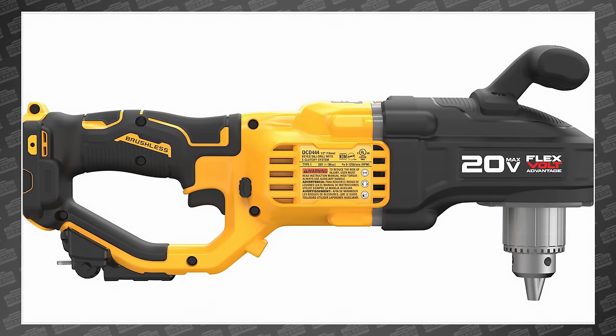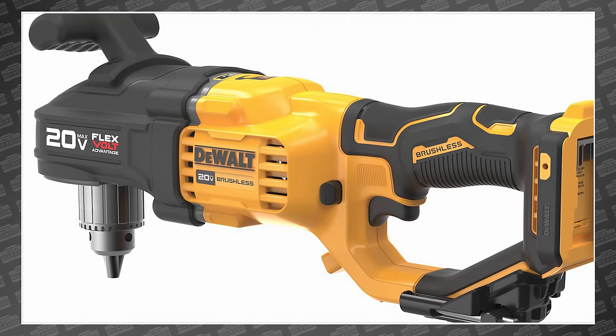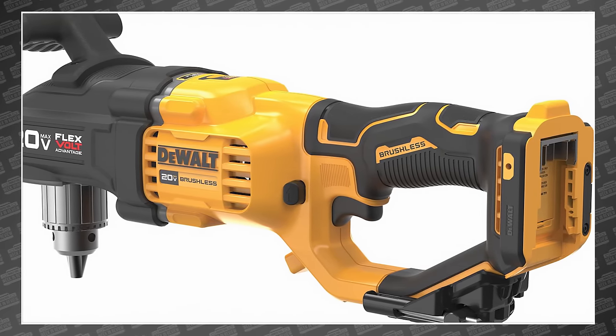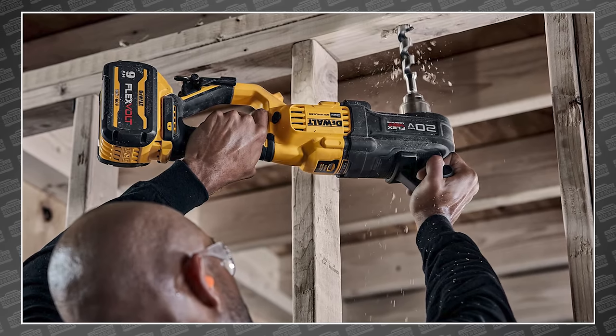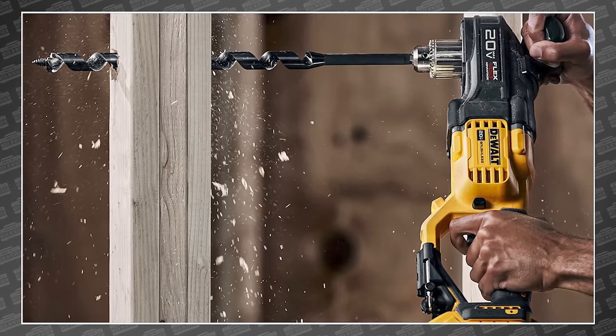This is the DCD445B and the DCD444B 20-volt max brushless compact. These are relatively small 20-volt drills designed for electricians, plumbers, and remodelers — or anyone that needs to drill holes in studs. That means a lot of power in a right-angle format designed to fit in tight spaces.